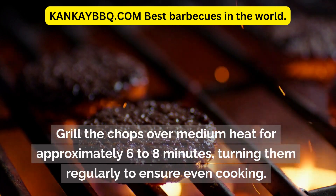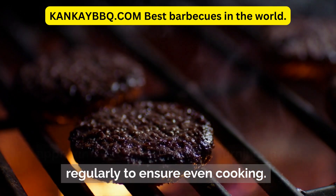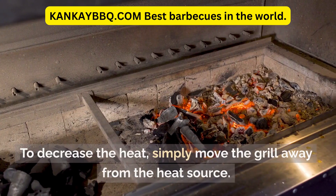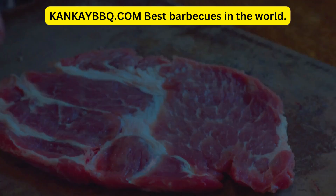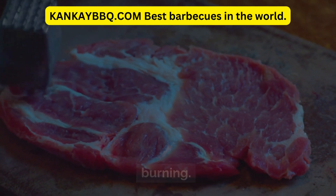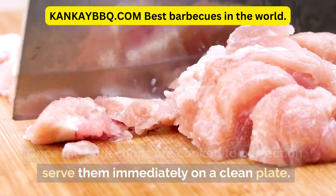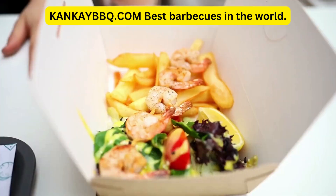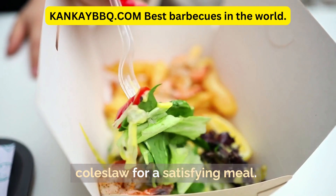Grill the chops over medium heat for approximately 6 to 8 minutes, turning them regularly to ensure even cooking. To decrease the heat, simply move the grill away from the heat source. Continue turning the chops to prevent any burning. Once the pork chops are cooked to perfection, serve them immediately on a clean plate. They pair wonderfully with a jacket potato and coleslaw for a satisfying meal.